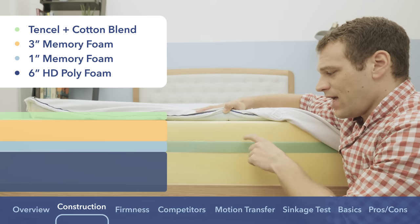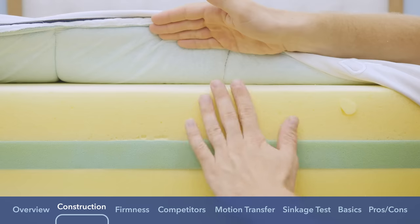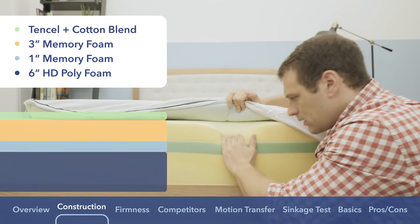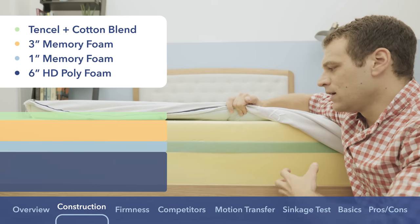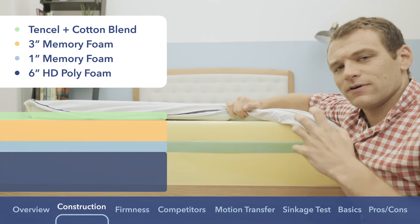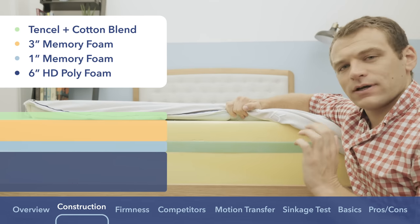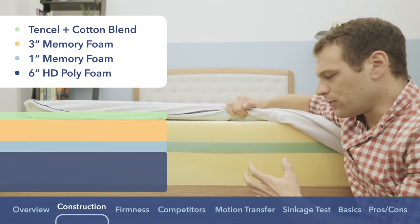Below the cover, we have three inches of just memory foam. You can see this really slow response to pressure — it's going to give you that sinking into the mattress feeling and it's going to be great for pressure relief. If you like sinking in and feeling it contour around your body, it's going to be really nice. It's a really thick layer of memory foam right on top.